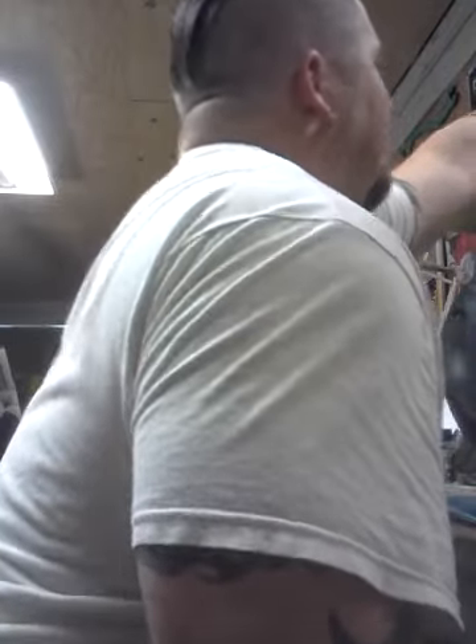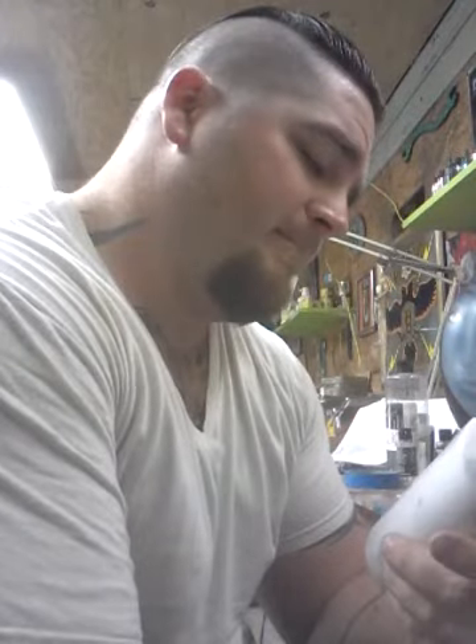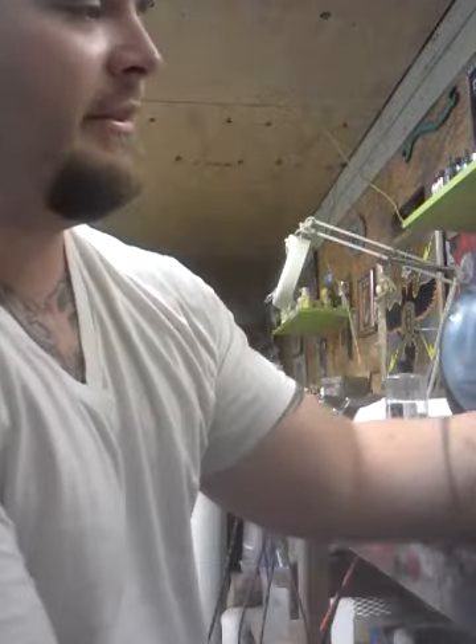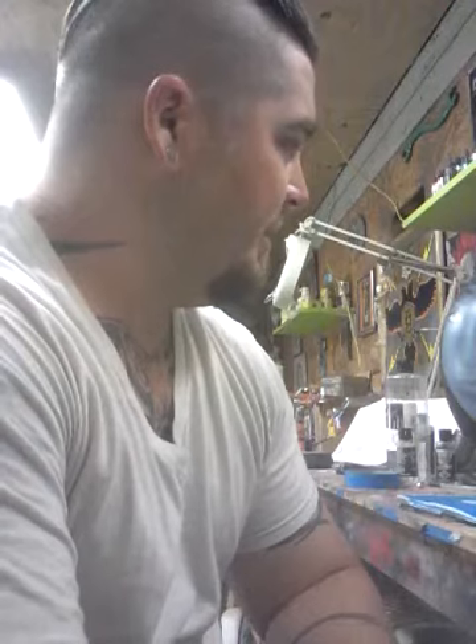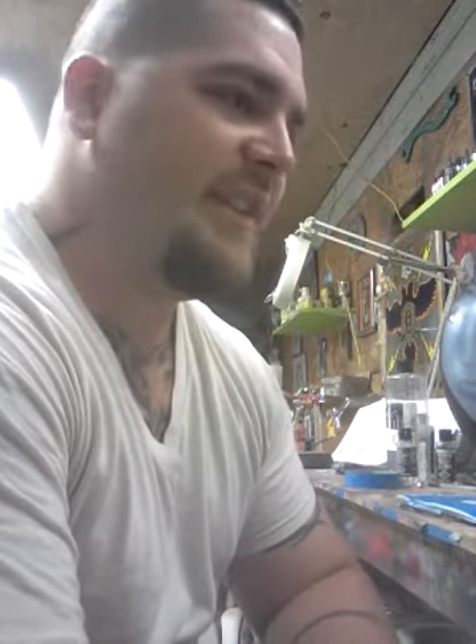Something else I'm really excited about is the transparent base by Wicked — it's the 0200 transparent base, really cool stuff. I'm really looking forward to seeing what I can do with this transparent base, it's going to be really fun.